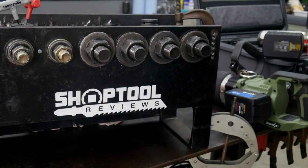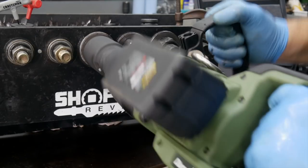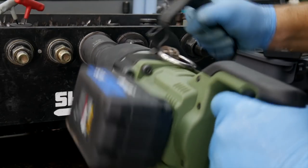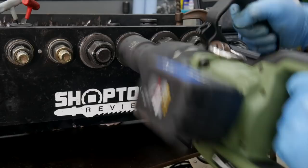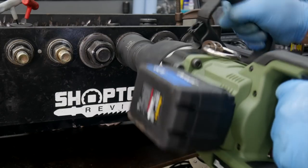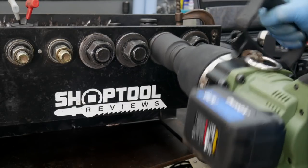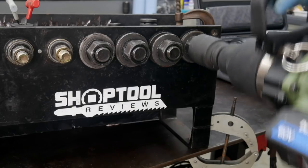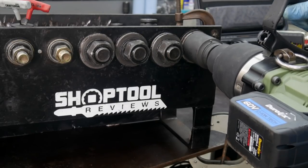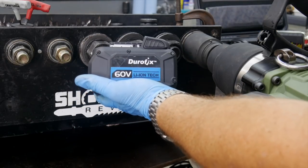I'm going to put it in reverse. So 1,000 foot-pounds — not a problem there. Here's 1,250 foot-pounds. Wow. Here's 1,500 foot-pounds. And 2,000 foot-pounds. That's with the smaller 2-amp-hour batteries. Now this is the larger 4-amp-hour 21700 cell batteries.